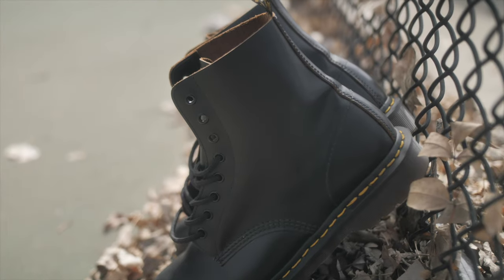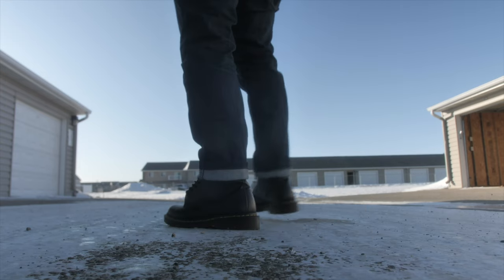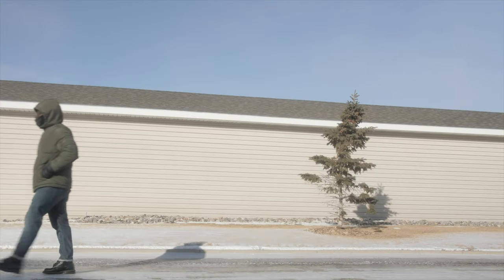The next pair is going to surprise you a little bit, and this is going to be my 1460s Made in England. The reason I put them here is because the other ones are just a little bit more comfortable. My 1460s Made in England are nice — I can walk in them forever — but compared to the other ones, I can tell there's a slight difference. There's more oomph or more bounce to the other ones. They're phenomenal, but the other ones just give that extra oomph.